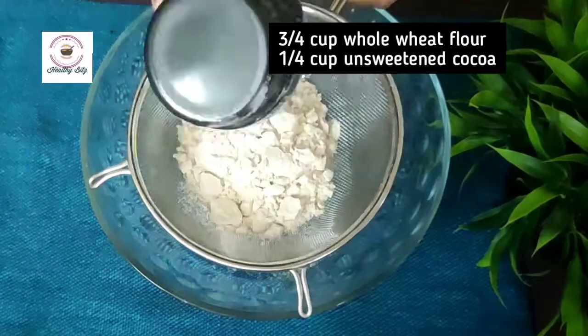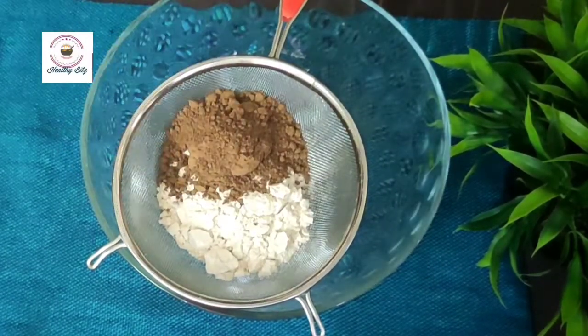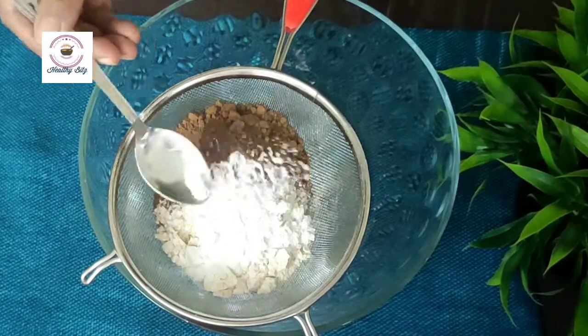Three-quarter cup aata. One-quarter cup unsweetened cocoa powder. One tablespoon baking powder. Half tablespoon baking soda. We will add both to a dry mixture.